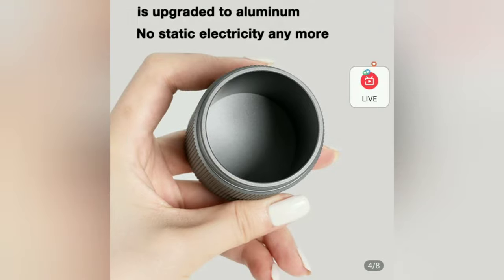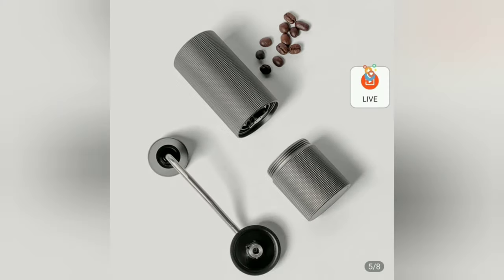This type of coffee grinder is suitable for home, kitchen, and outdoor use. You can easily carry it while traveling.